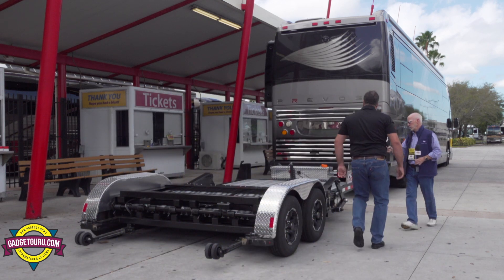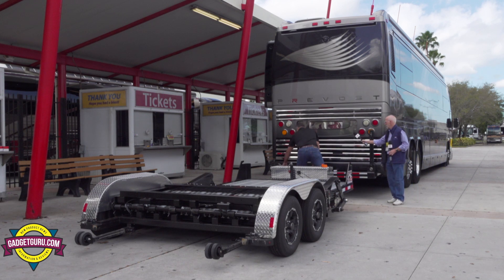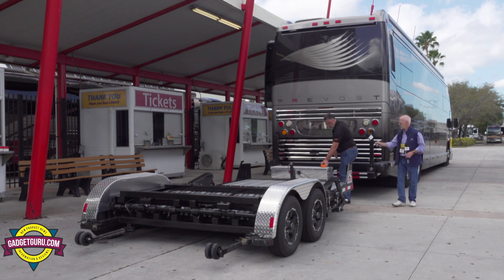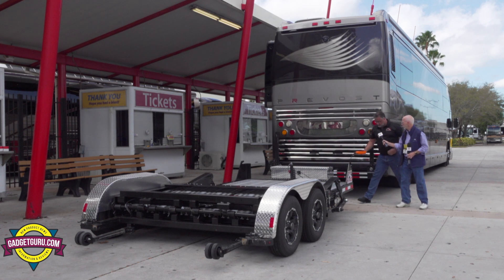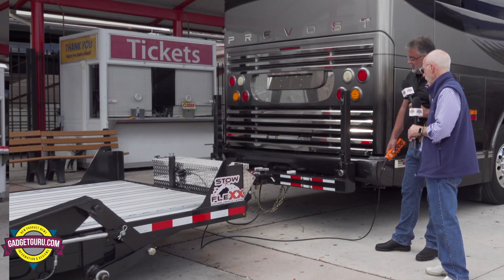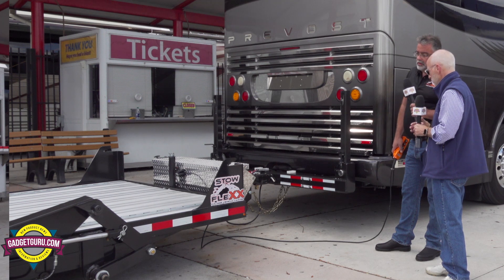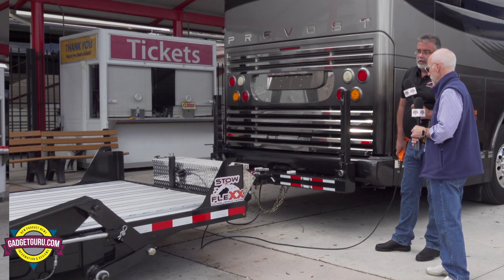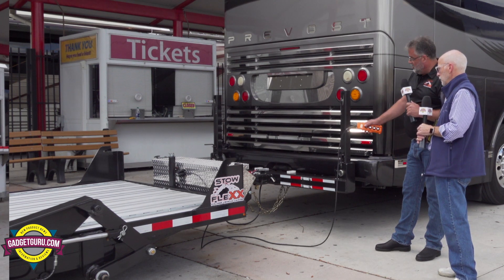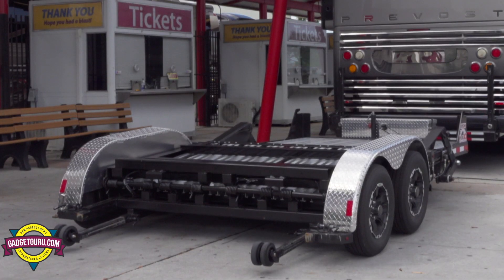I'll put up the other storage arm here and then I'll raise the trailer. This is electric over hydraulics. I'm shortening the tongue because when it folds, it looks like the letter A and I need one leg of the letter A to look longer than the other in order for it to hang itself up.